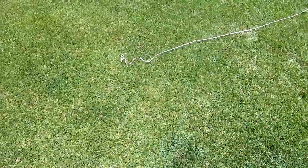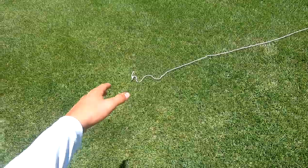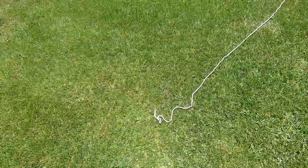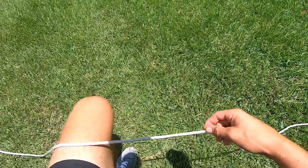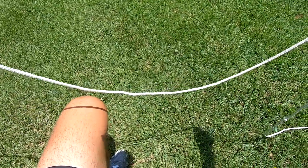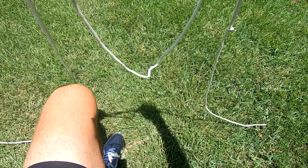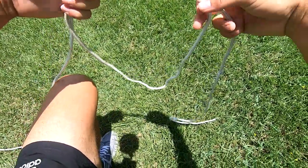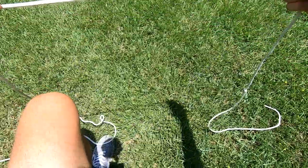Alright guys, we're going to be tying a pompano rig. In this example I'm using rope just to make it a little easier to see, and after this tutorial I'm going to start using actual leader, so stay tuned to the end. What we're going to do is tie a loop — this is the double drop rig for a pompano. You're going to create a loop, and the bigger the loop you make, the bigger the loop is going to come off your main line.